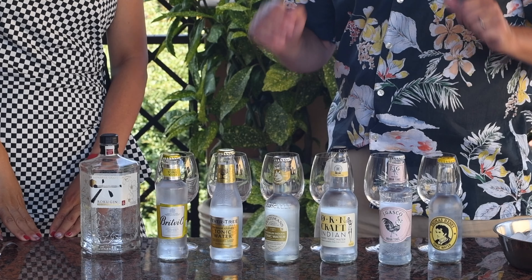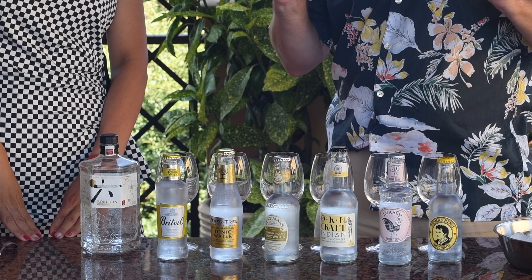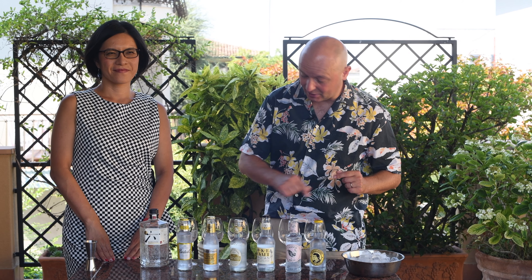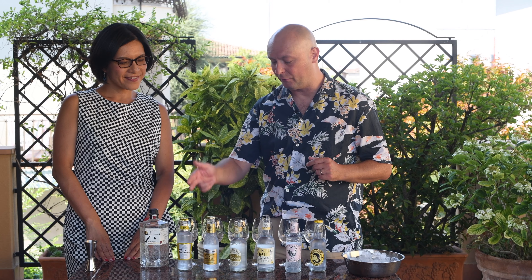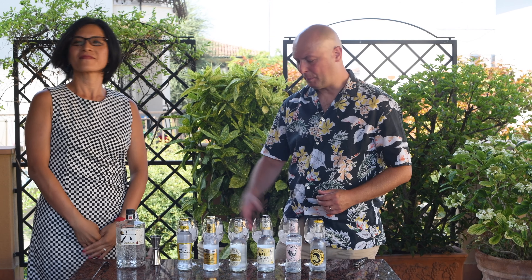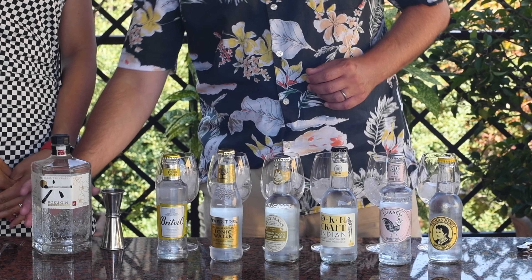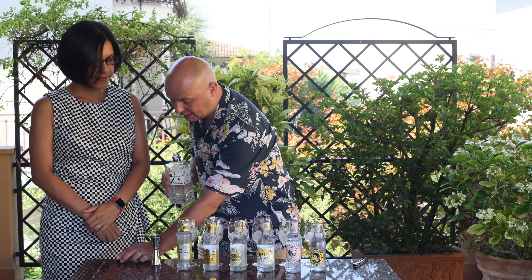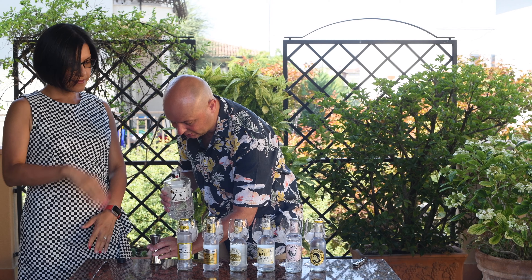For the tonics, I just went to the local supermarket here in Italy, where you can find way more assortment than you can in Japan, and I got six Indian tonics. I'm going to build half-size gin tonics in the glasses here behind. Let's see what we think of each brand. I prepare some ice in our glasses and I'm just going to start by pouring 30 ml of gin in each glass.